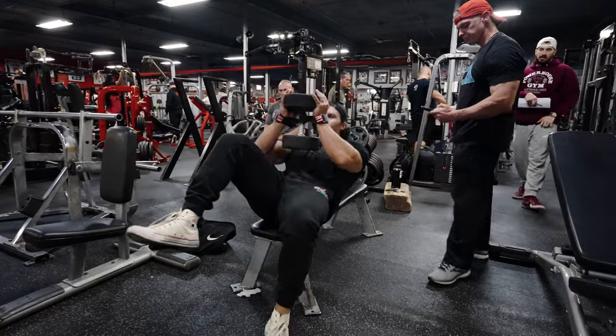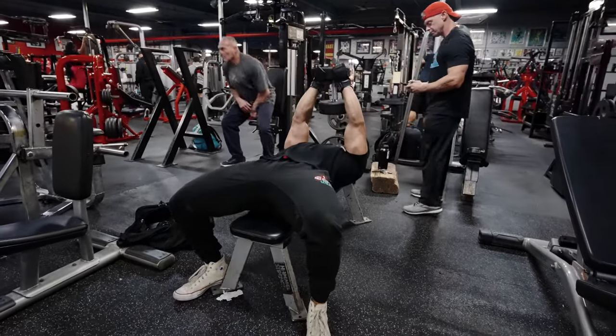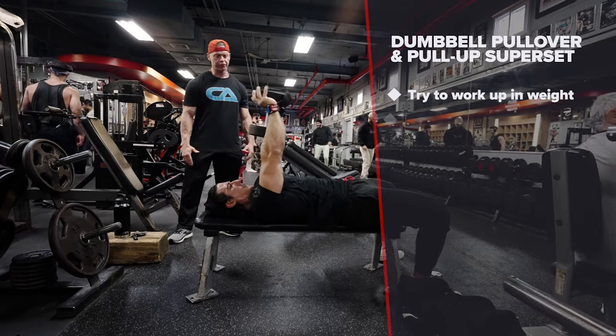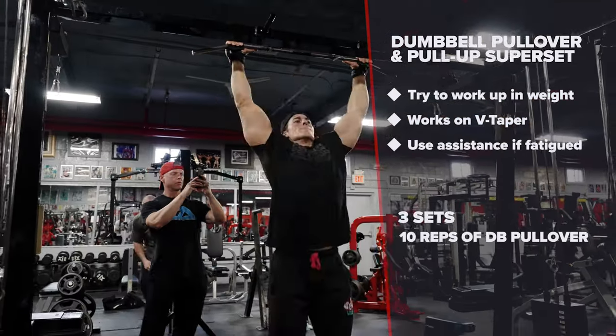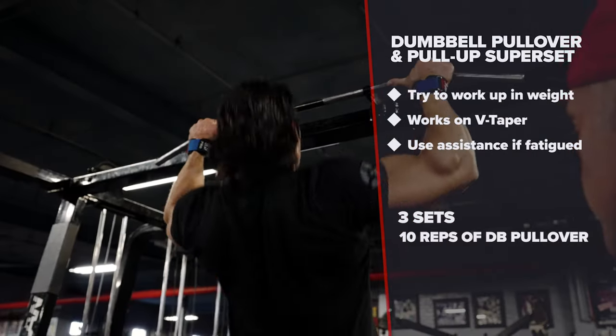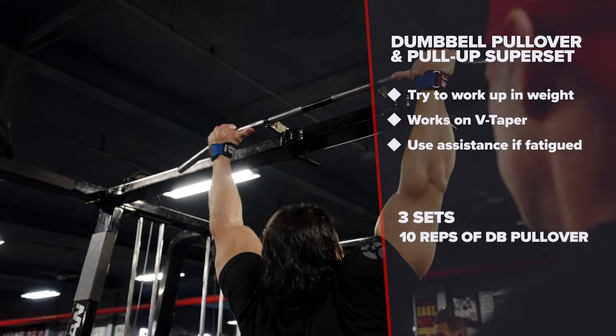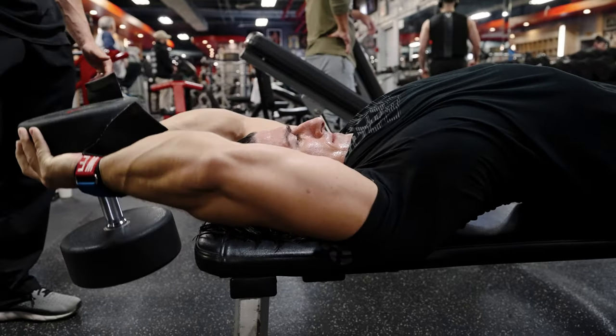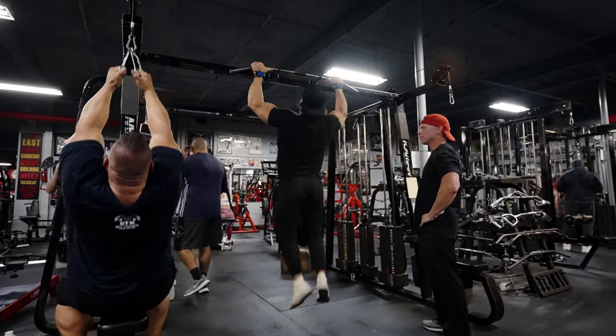Now that we've activated our nervous system with a compound movement, we're moving into a superset. We're going to do the old school dumbbell pullover, supersetted with pull-ups. Notice on this pull-up I'm using a little assistance from my lower body because I'm a little fatigued. I'm going to try to work up in weight — really working on that V-taper, stretching out those lats and getting that nice shape.